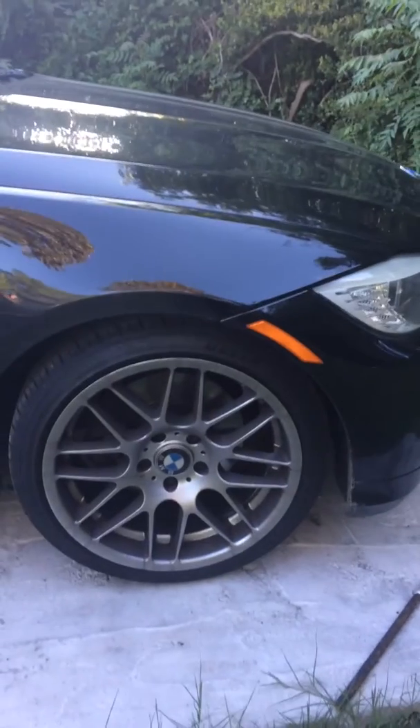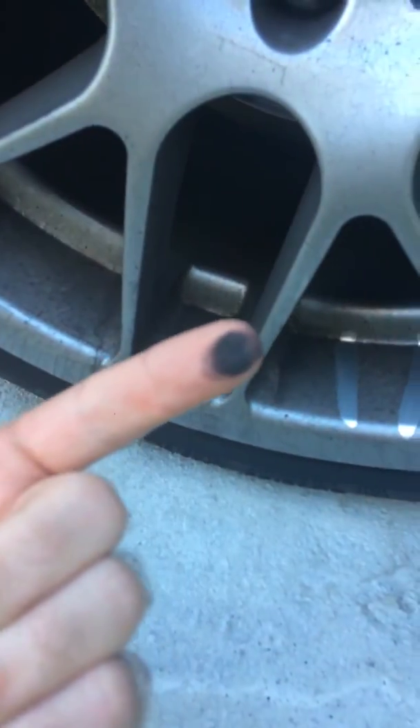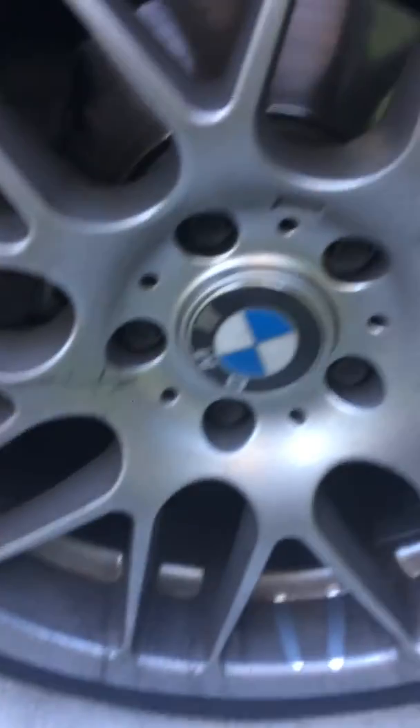My wheels look like they're gunmetal gray right now, and they're supposed to be hyper silver. If you get a little closer you can see it's streaky, there's grime everywhere, it's spotty — this is all brake dust and road grime. It's disgusting. Just to give you an idea, look at that difference, and look at my finger.